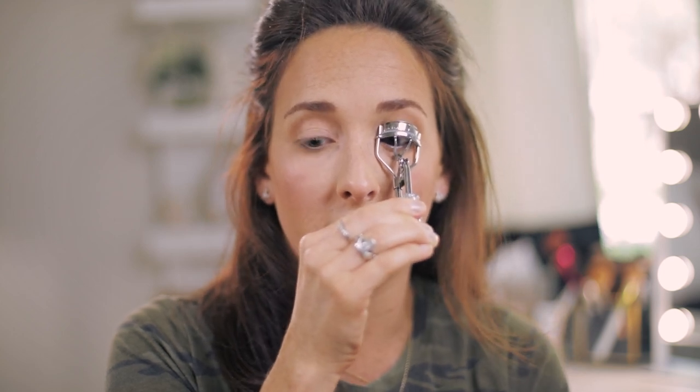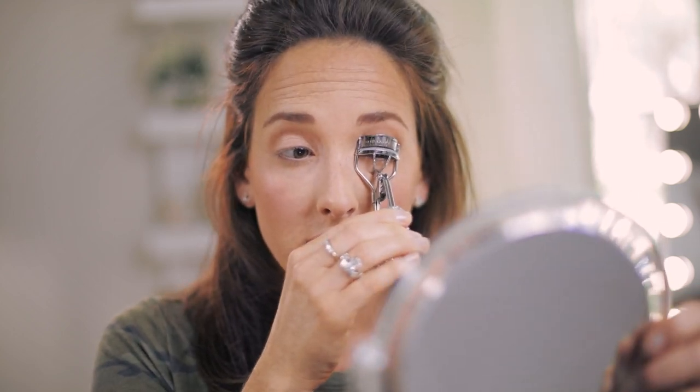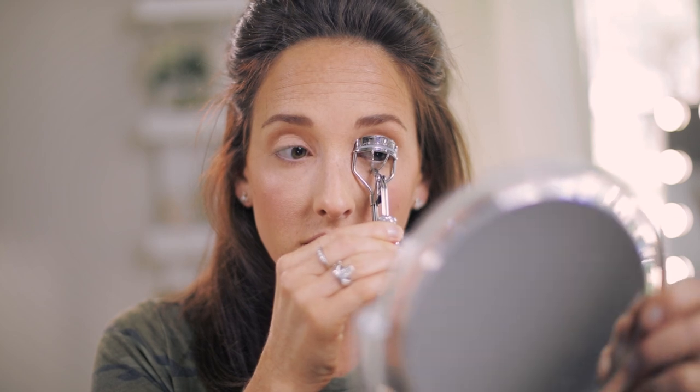Always test this on the back of your hand because you do not want to put a hot eyelash curler to your eyeball. Just test it and wave it out a little bit so it's cooled off. Then we'll curl our lashes as normal and I'm just going to leave it here for about 10 seconds. The reason this works is because your eyelashes are hair, and just like the way we curl our hair by applying heat, the same idea works for our lashes too.